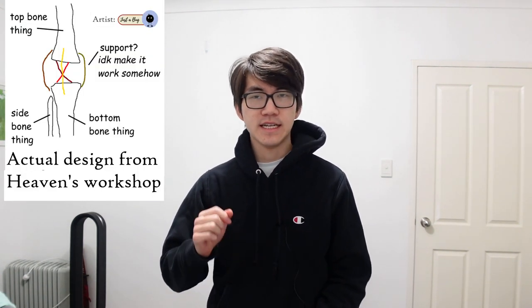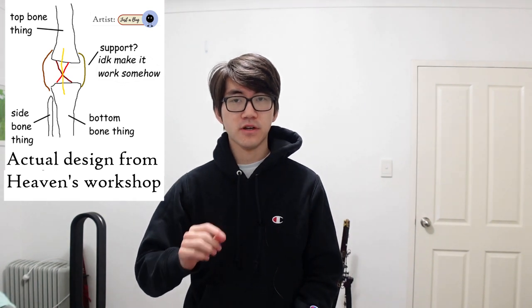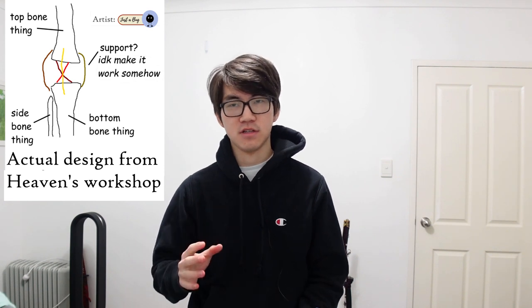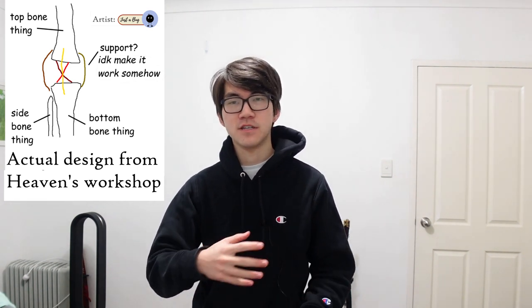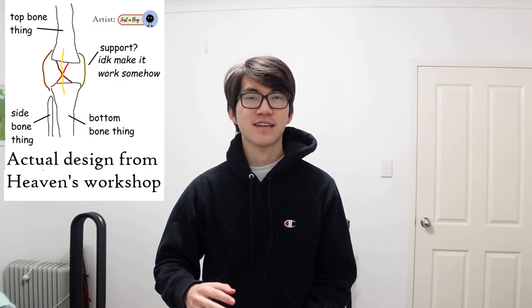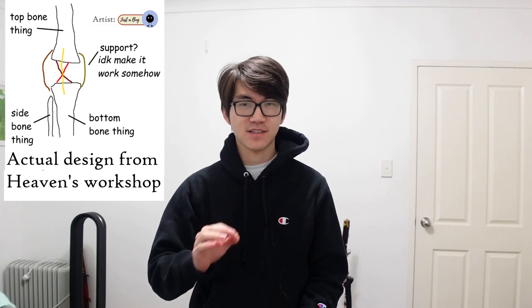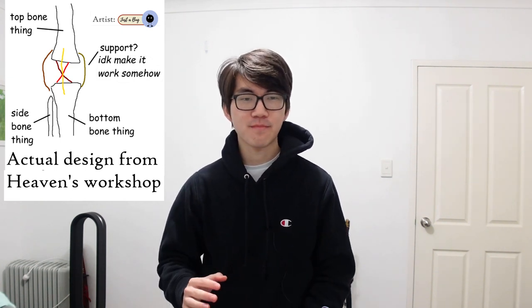Knees are absolutely terrible things. Most weight-bearing joints in the human body sit on nice flat surfaces or they have a really well-made socket that they sit in. But not knees. Knees are literally two bony sticks precariously perched upon one another with five ligaments duct-taping the whole thing together. It looks like the work of a company where the president's son creates a terrible design and everyone just says yes to it because they don't want to be fired. But that's enough about the evolutionary failure of knees and my absolute hatred for them.